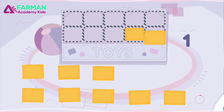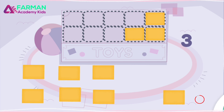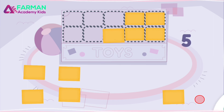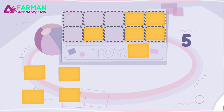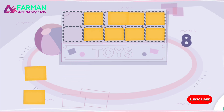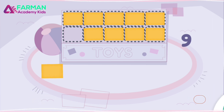How big is the toy box? Let's use small rectangles to measure it. 1, 2, 3, 4, 5, 6, 7, 8, 9, 10! You did it! The toy box is as big as 10 small rectangles.